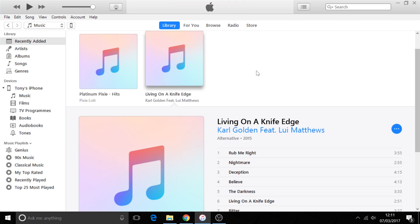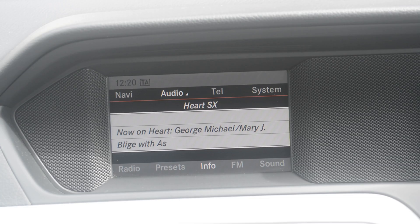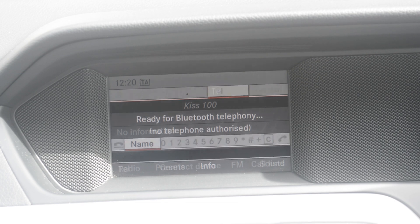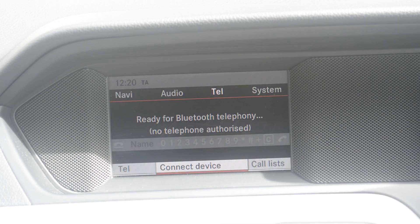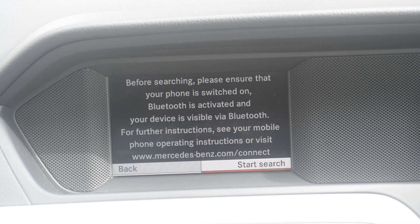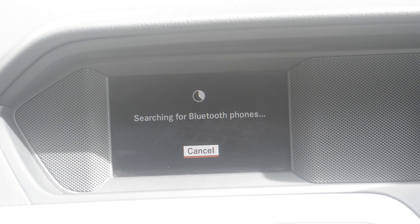Now we go out to the car and play the music. We need to connect the phone to the car by Bluetooth. This is normally done through the telephone system — go to the telephone menu, down to 'Connect Device'. We also need to make our phone searchable, then search for the phone.